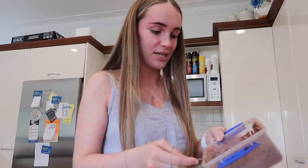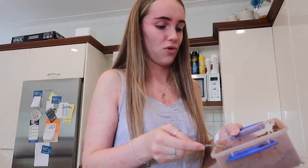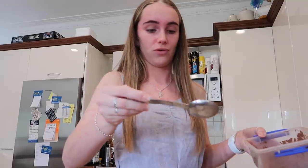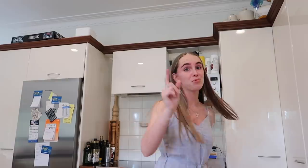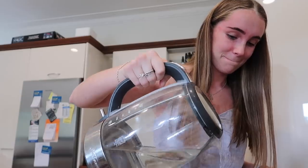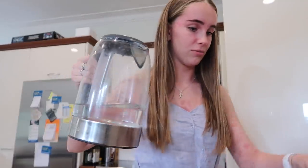That was just Nana checking up on me since I'm home alone. Okay, back to this — second tablespoon of cocoa, and then a little bit of hot water to mix it. I pre-boiled the jug.